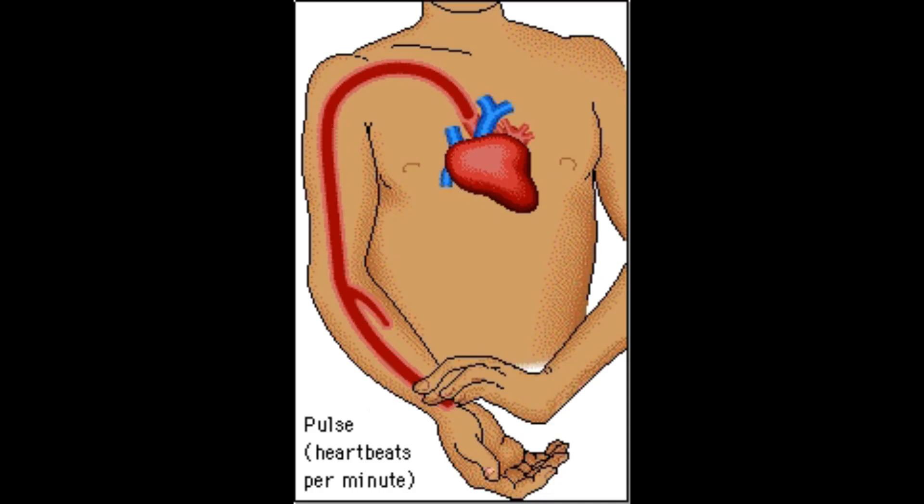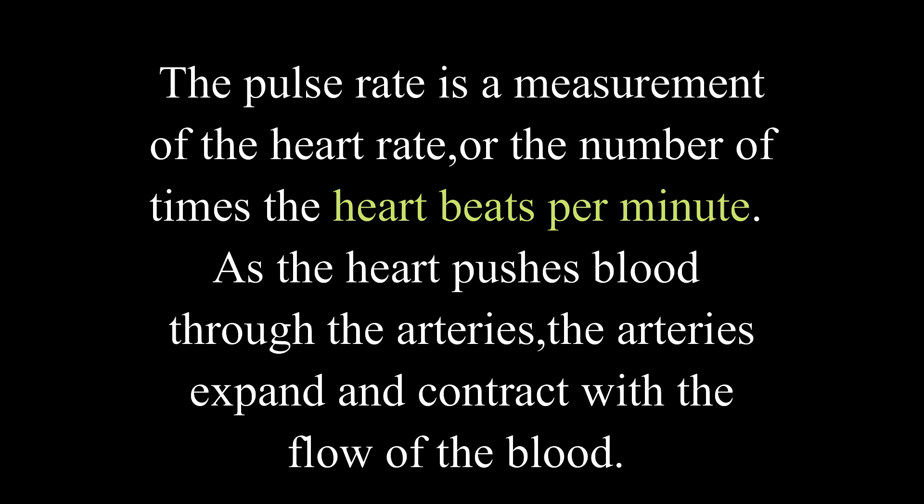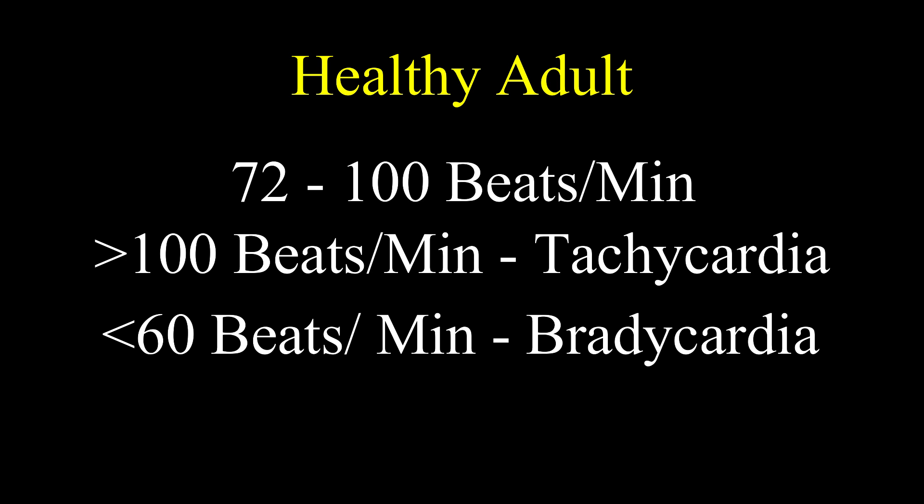The second vital sign is pulse rate. Pulse rate is a measurement of the heart rate, or the number of times the heart beats per minute. As the heart pushes blood through the arteries, the arteries expand and contract with the flow of blood, which is termed the pulse. In a healthy adult, the normal pulse rate is 72 to 100. If more than 100, it is called tachycardia; if less than 60, it is called bradycardia.